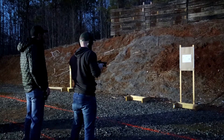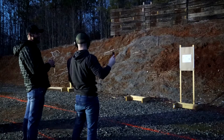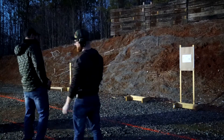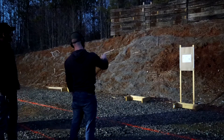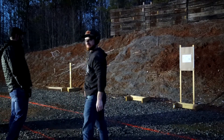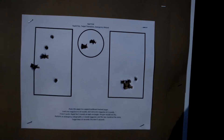Nice job. Clean run. 10.81. Dang it. I took too long with that first index card. Hey, that's a hell of a shoot, man. I'm locked with that.